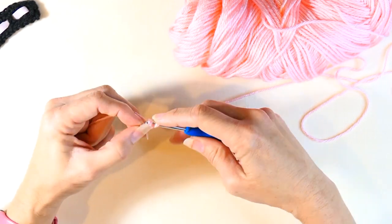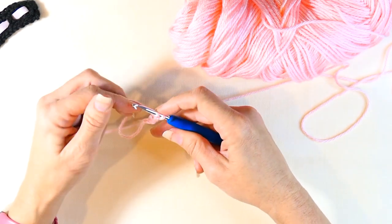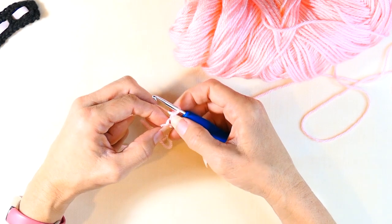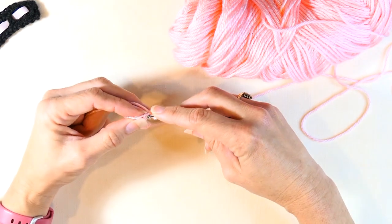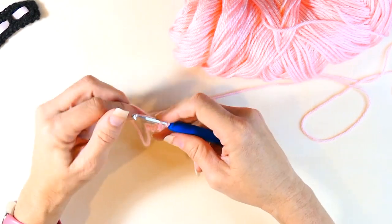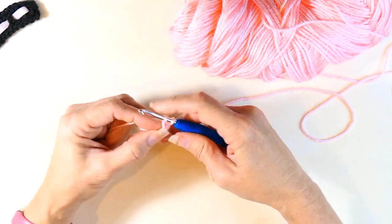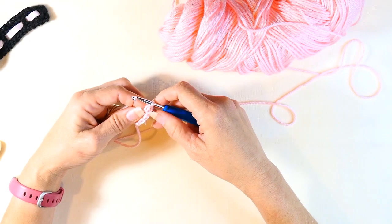Alternatively, you can just do a chain stitch and then do single crochets all the way down — just make sure it stretches to 14 inches long. You can see I now have two chainless single crochets. I'll repeat: insert hook, yarn over, pull up a loop, yarn over and pull through one loop, then yarn over and pull through two loops. For me this is 51 stitches to reach the length I need.